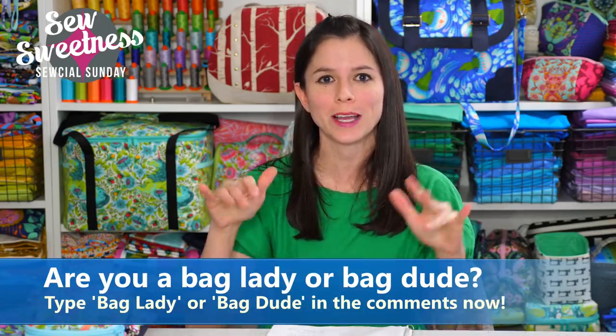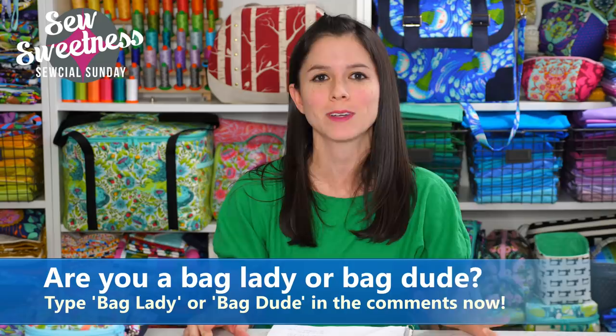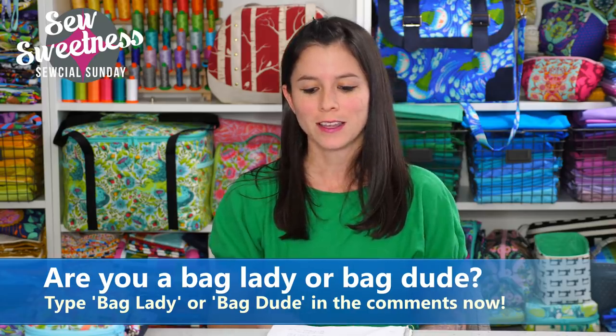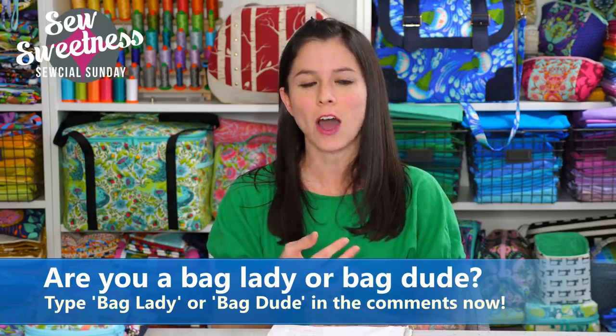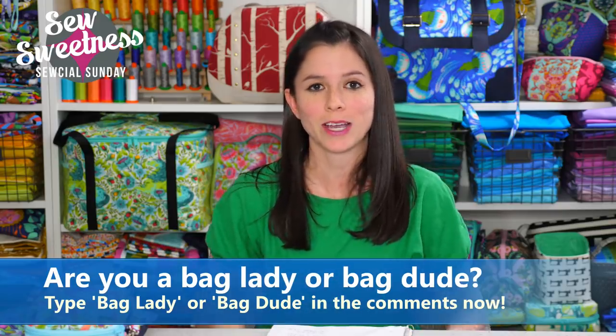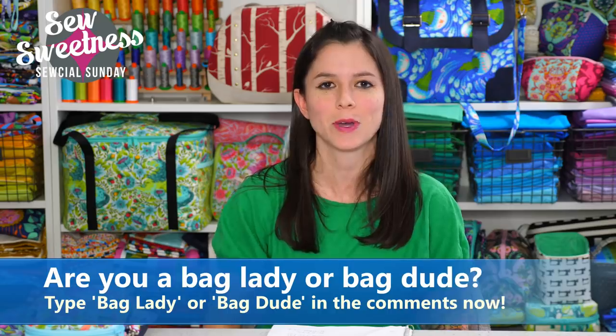Danny's favorite part of the Sunday show: we'd like to ask all the Bag Ladies and Bag Dudes to type either 'bag lady' or 'bag dude' in the comments. I can see Danny's monitor from here and I saw some of the bag dudes talking before the show — Renee, Jeff, two Marks, and Charlie often watches. There are definitely bag dudes sewing up bags, and hopefully the sling backpack coming out at the end of the month will satisfy them. Danny's looking forward to making his own sling backpack — or maybe I'll make him one.